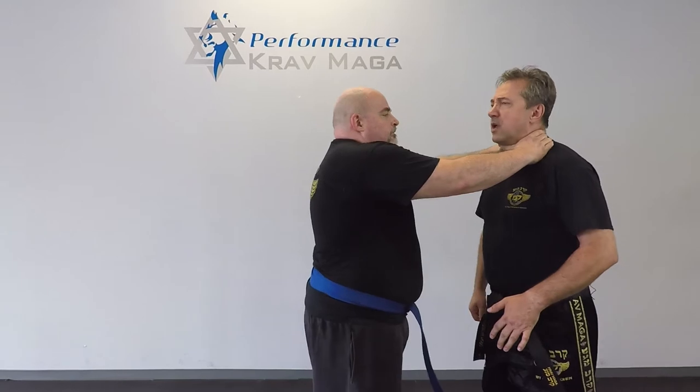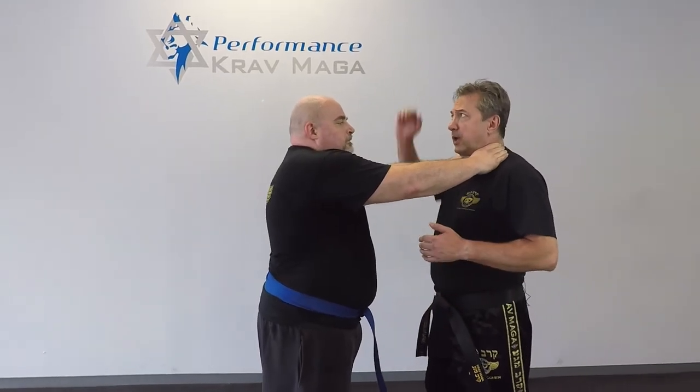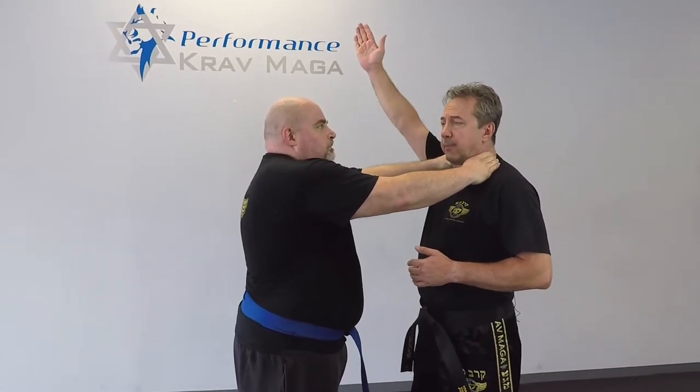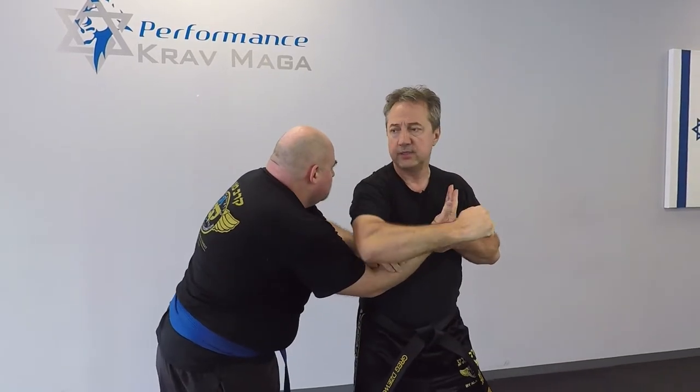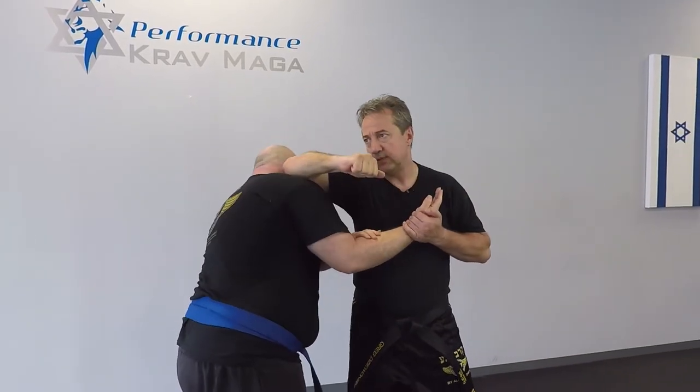Bill is right there and he decides to choke me. From this position I'm gonna bring my hand all the way up, I'm gonna turn sideways, elbow down to break this resistance, elbow to the side of the head.